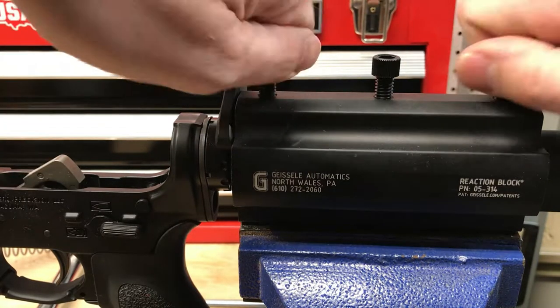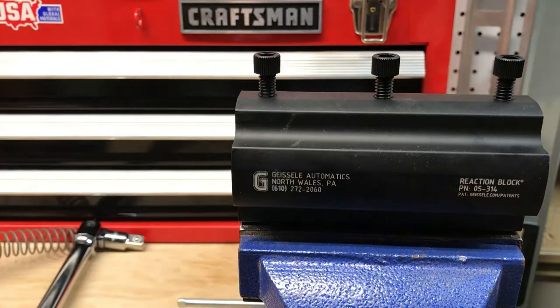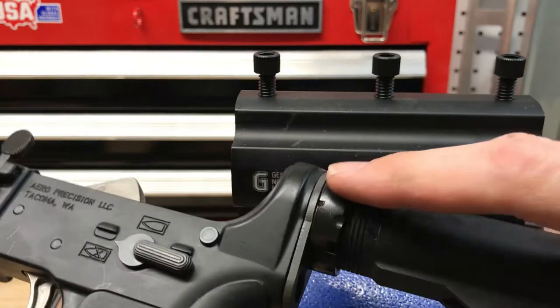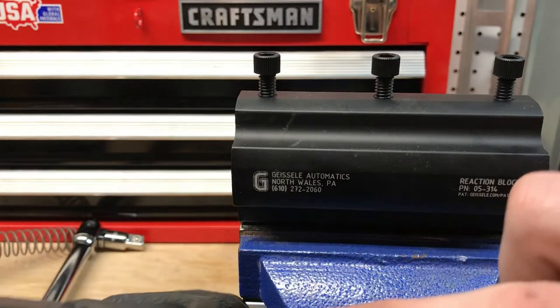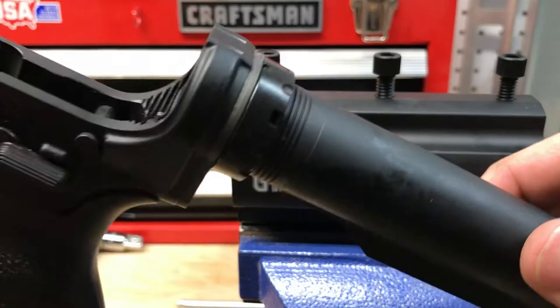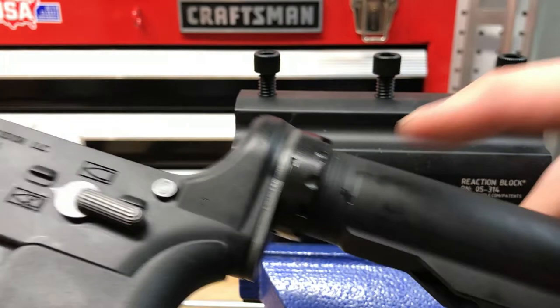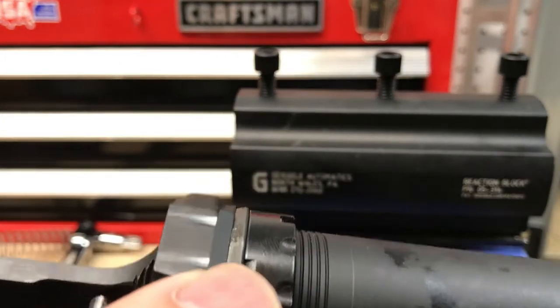We can go ahead and pop this out and show you what we've got. We've got one staking location, two staking locations, and three staking locations. On a normal mil-spec nut at this point we'd only have two — now we've got all three. We can go ahead and hammer this thing home and show you how to do that next.